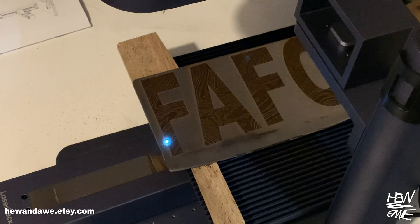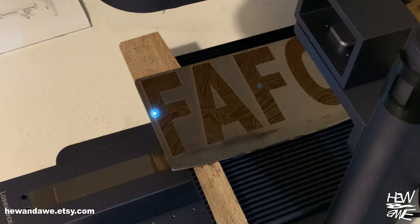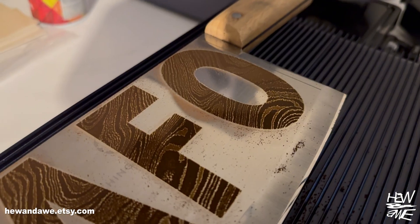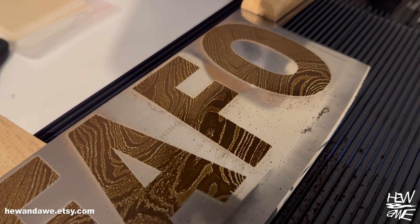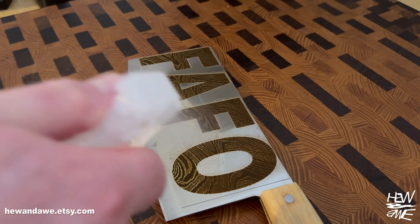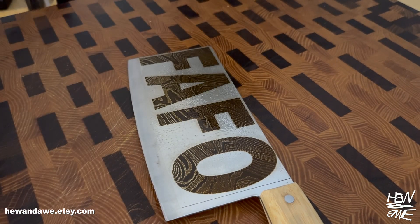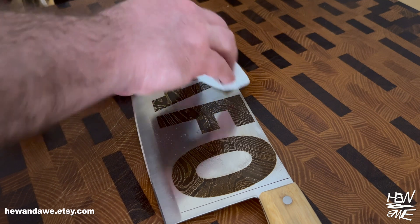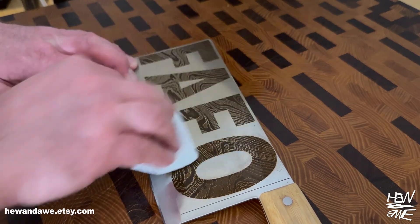I need to clarify something: the reason that project took so long was I was using 8K resolution and dithering engraving mode — that combo can take forever. To avoid extremely long engraving times, it's better to use fill mode with 2K resolution. Using fill mode plus 2K resolution, it took about 35 minutes.